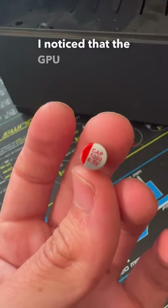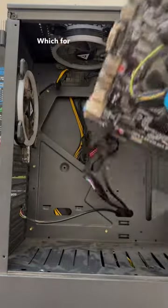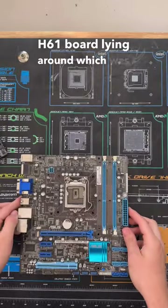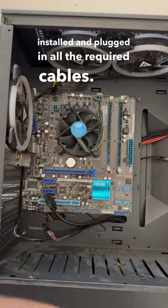On top of this issue, I noticed that the GPU had a broken SMD, which isn't safe to continue using. So we're going to need to get both of these components swapped out. For the motherboard, we were very fortunate as we had an old H61 board lying around which was compatible, so I took all the components from the old motherboard and moved them over directly. From there I got the new motherboard installed and plugged in all the required cables.